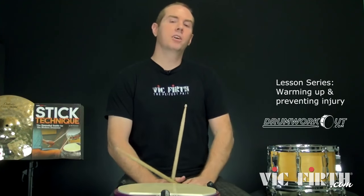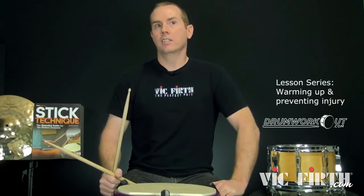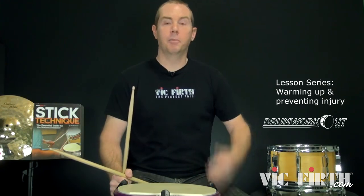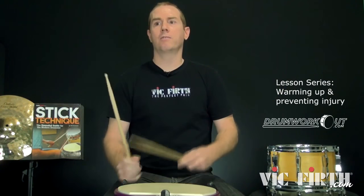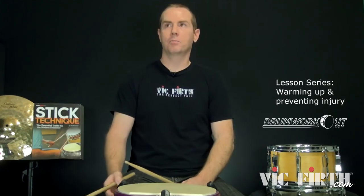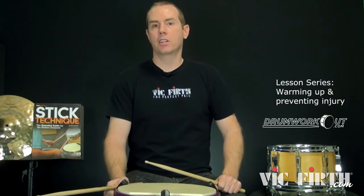I ended up on the Percussive Arts Society's health and wellness committee after some of those guys saw a lot of my posts on my official Bill Bachman Facebook page about stretching, heating pads, icing, and all these things people do for their hands for tendonitis. You can only fix your car with so much duct tape — so why not just fix the problem instead of dealing with the symptoms for the rest of your drumming days?